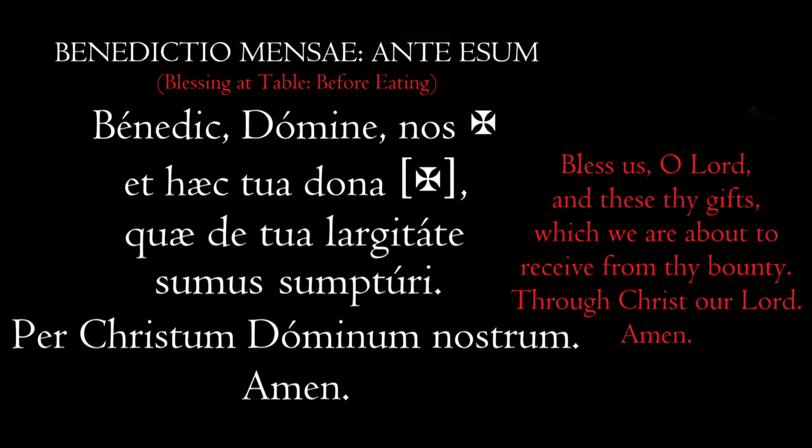Sumus sumpturi — 'we are about to receive.' Sumus sumpturi. Per Christum Dominum Nostrum — 'through Christ our Lord.' Per Christum Dominum Nostrum. Amen. That cross in brackets is for when the leader or priest wants to bless the gifts — when he says 'and these thy gifts.'